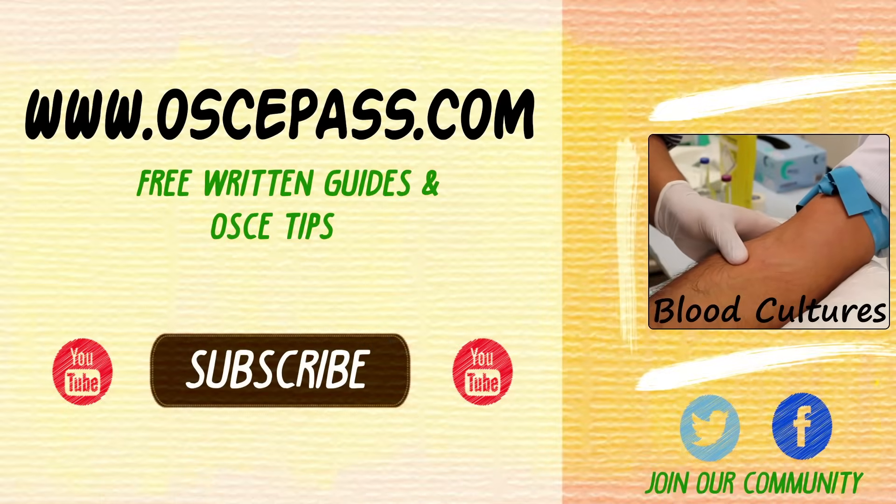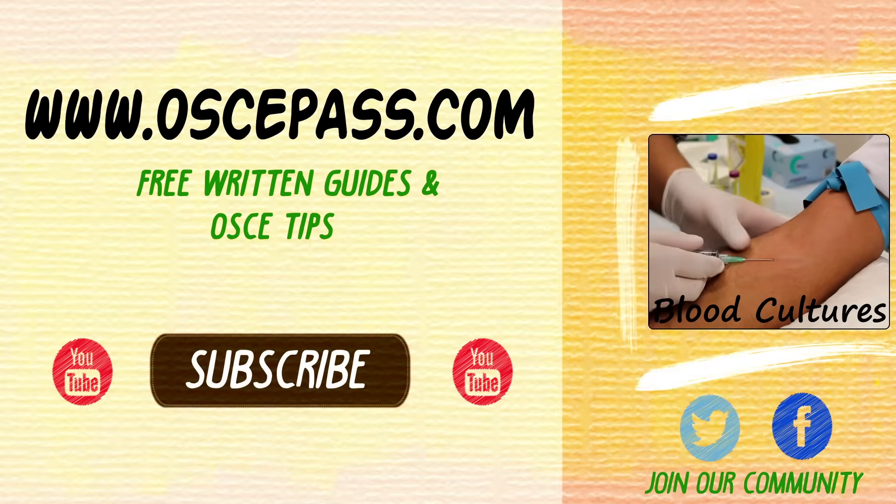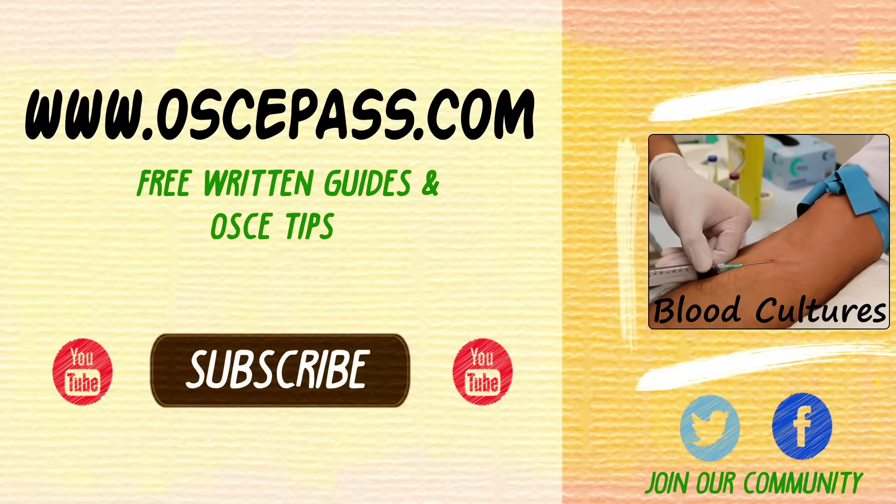Hi guys, I hope you found that useful. If you need any more information regarding any of these procedures or examinations, head across to our website where we've got free written guides showing you step-by-step what to do — oscipass.com. And we will see you on our next video.